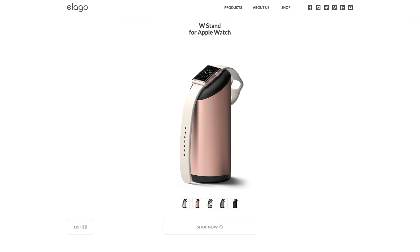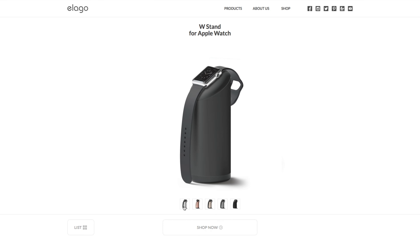So for starters, there are 5 variants: rose gold, champagne gold, dark grey, black, and the one I've got here — silver.